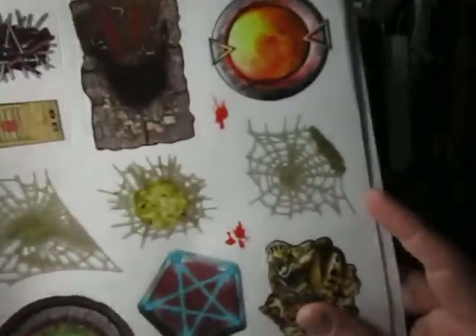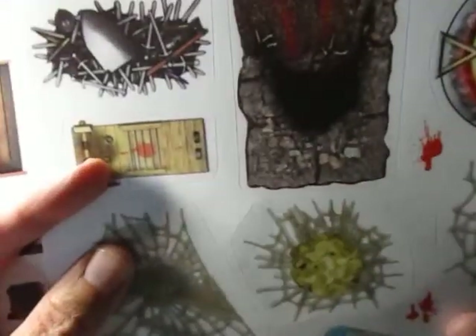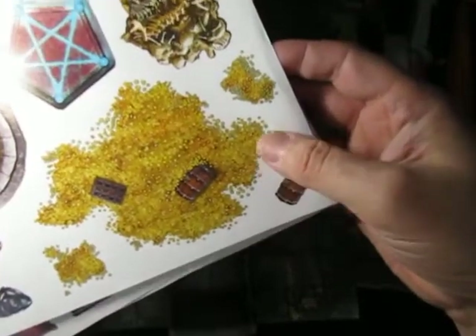They're not even sponsoring this and I'm amazed. This is straight for Hero Quest — the weapons rack and the torture chamber. And all this gold, that's awesome.